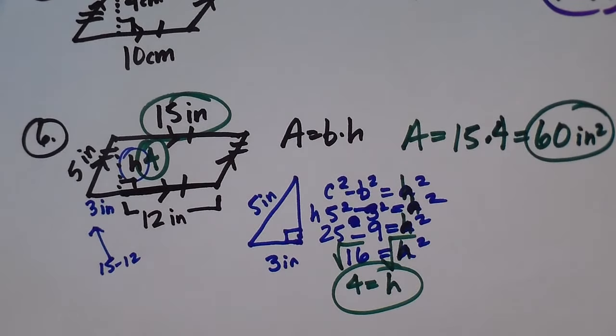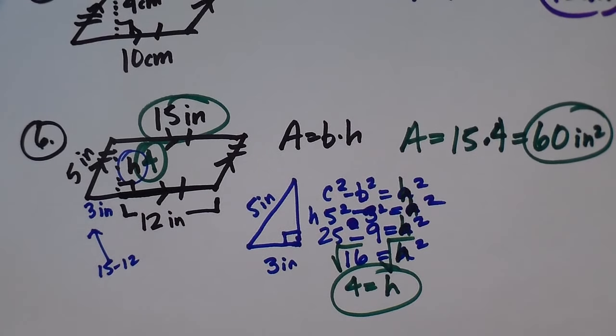You have to use the Pythagorean theorem or special right triangles sometimes to find the height in a parallelogram. And that covers parallelograms, squares, and rectangles.